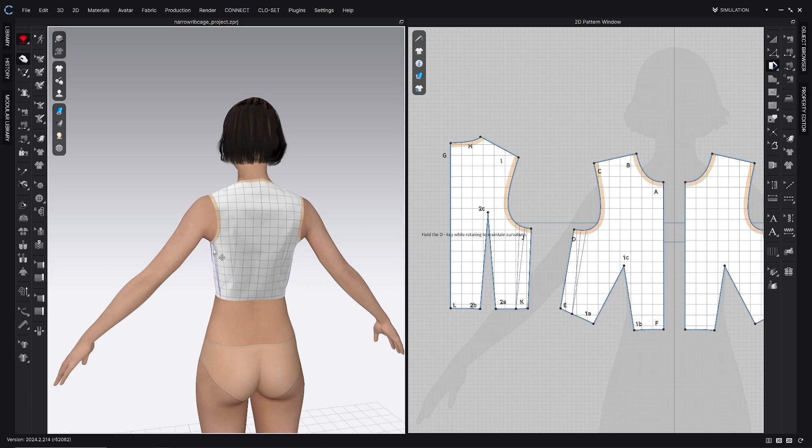When we simulate, you'll see that it really does a lot to help pull that fullness out of there.